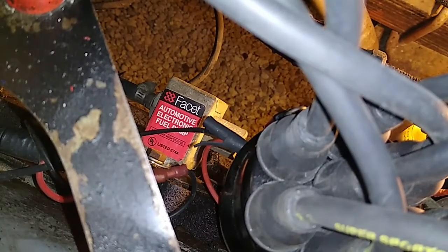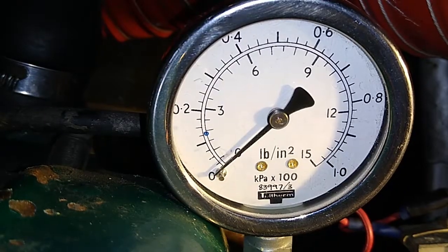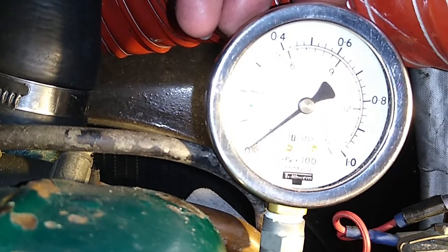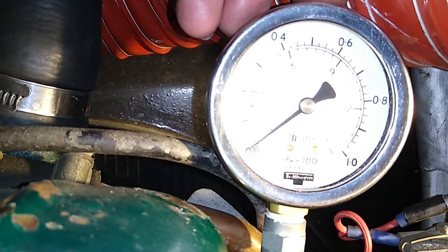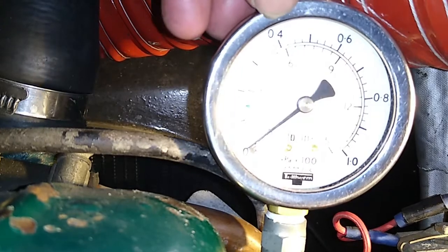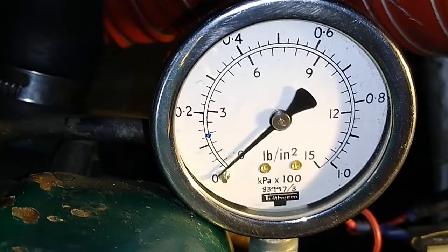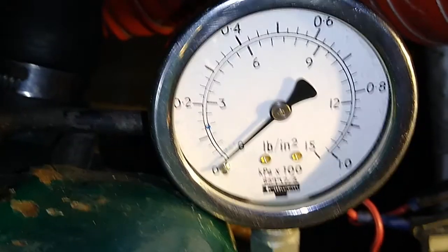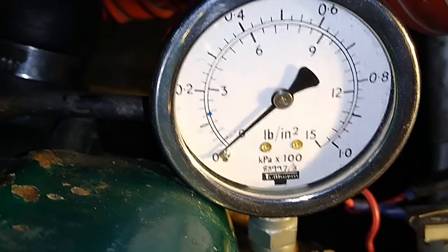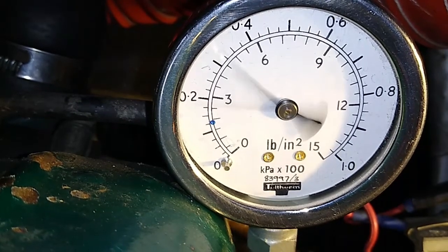The purpose of this video is to actually see and understand how much pressure you actually get from one of these. To do that we're using a pressure gauge here — the max pressure in PSI is 15 — so we're going to see what it clocks up to. Turn on the ignition and we'll see what happens. This is a carry-on from another video I did on the Bedford with the carburetors, running carburetors and electric fuel pumps, which doesn't always work that well.